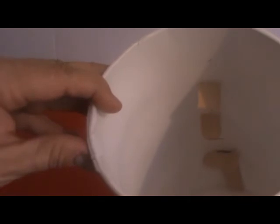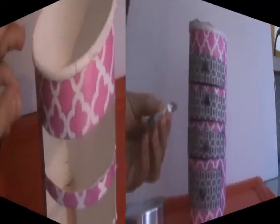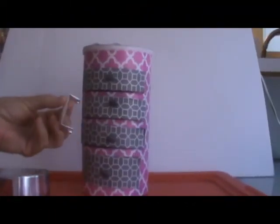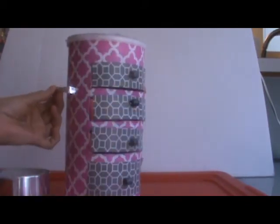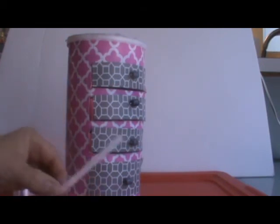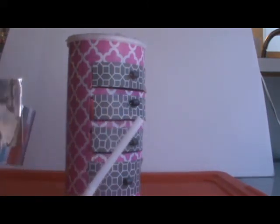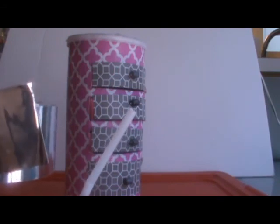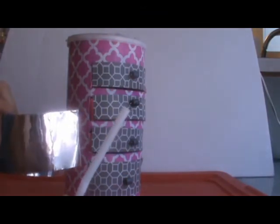I wanted to show the little pieces of wood — the cleats — that are going to hold the drawers in place so they won't sag. The only thing left is to make the little bars on either side of the caddy. I've taken a straw, cut it to size, and I'm wrapping it in silver tape — the kind used for air conditioning — and I'm going to glue that in place.